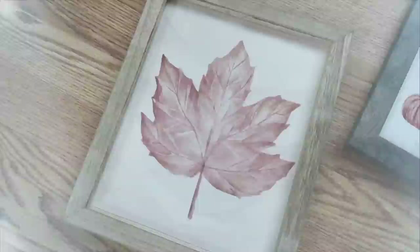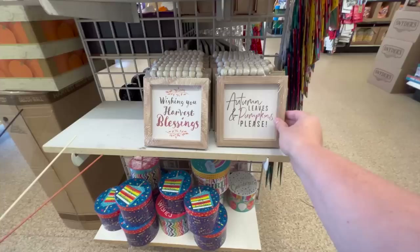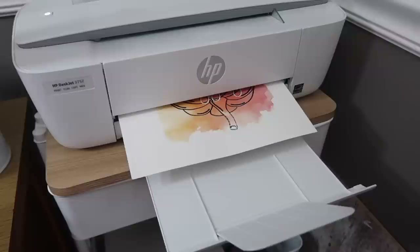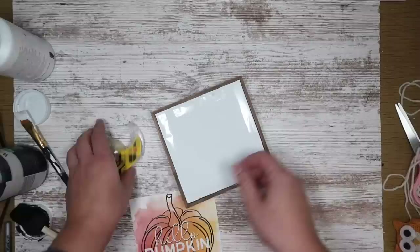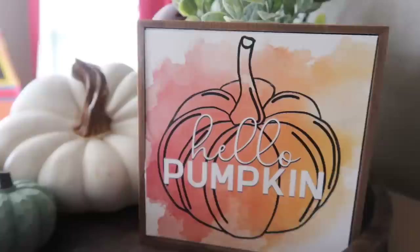Another use for the printables is to create a sign — great in lieu of a Cricut as well. This Hello Pumpkin sign is duped with a 90%-off Hobby Lobby sign. You could also use a Dollar Tree sign or anywhere getting rid of their summer signs. I liked the wood outside so I just covered the center with some white paint, printed out this free printable at five and a half inches square, cut it out, and used some double-sided tape to stick it to the sign. I love the watercolor motif — the Kirkland's one retails for $10 and I made mine for a couple bucks.